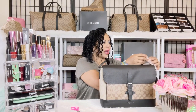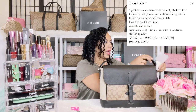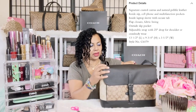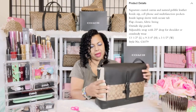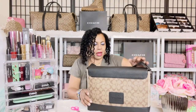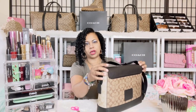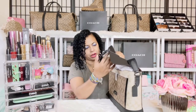I'll have the actual measurements of this bag on screen so you know the exact dimensions. It has a sliding back pocket that goes all the way down where you can put your cell phone or keys if you don't want to open the main bag.